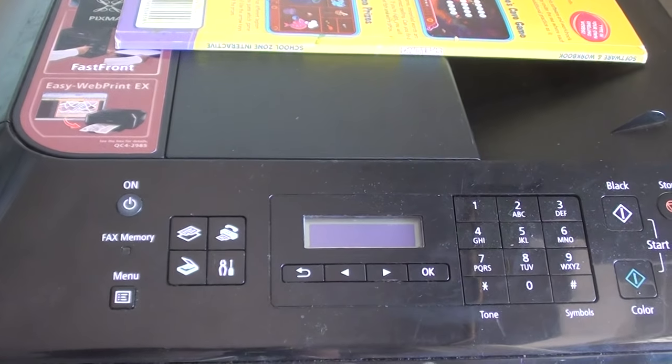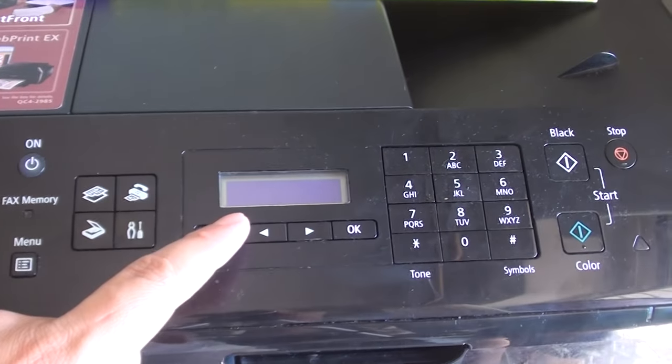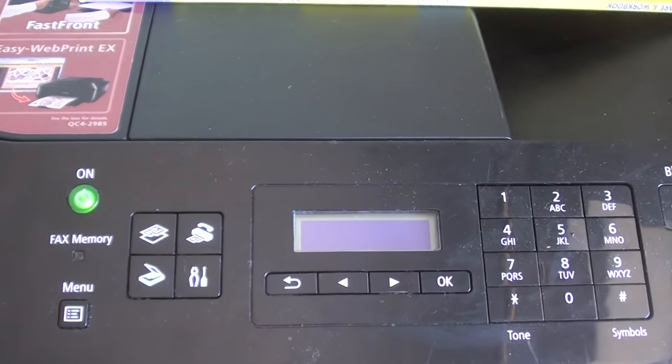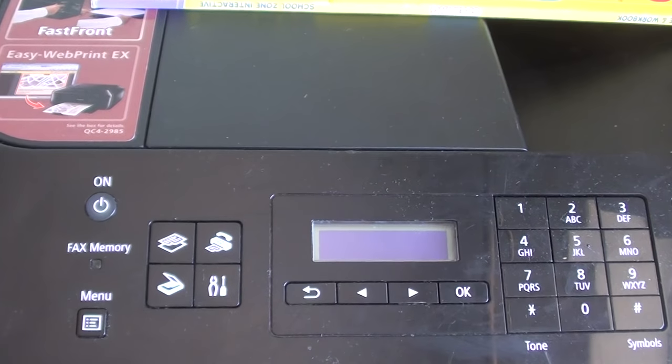The device will now go into reset state. The LCD screen will go blank — there is nothing on it. This is okay, so just give it a few seconds.